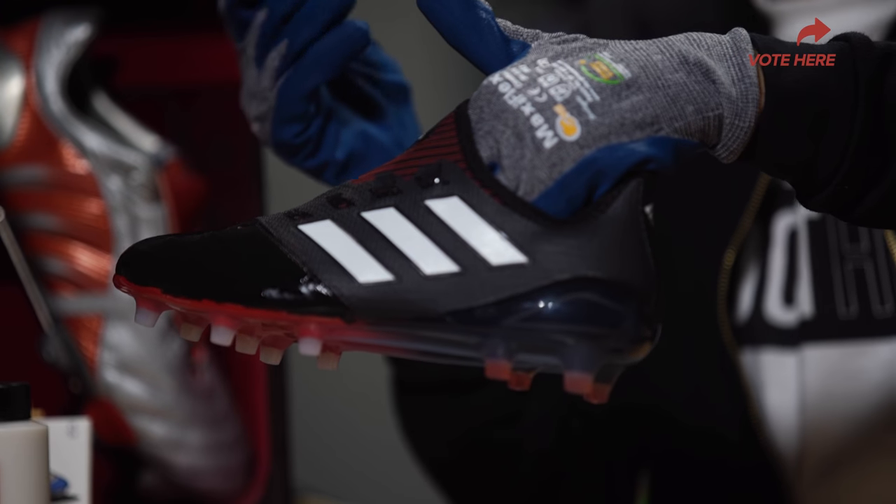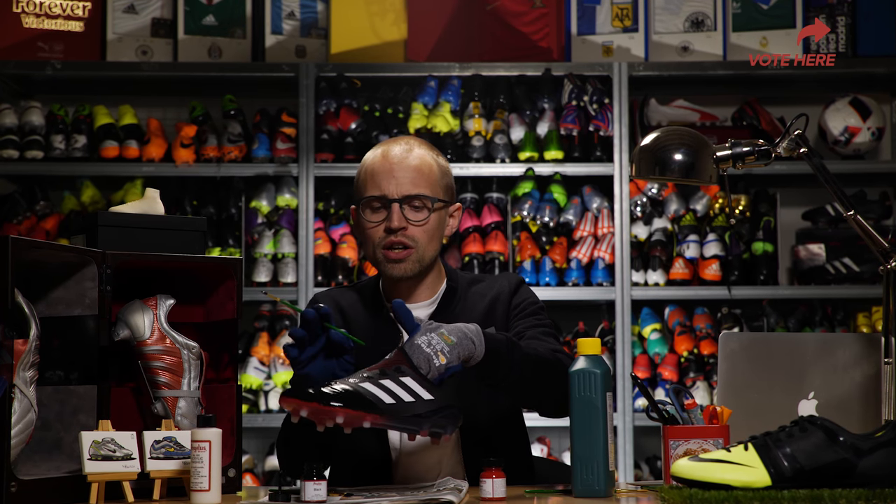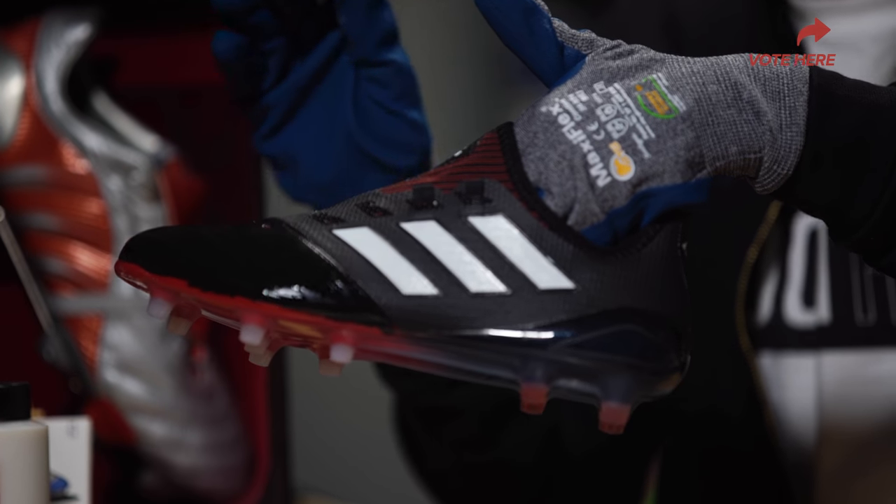Now what I'm gonna do is wash my brushes, let the paint dry, and then move on to painting the tongue red.